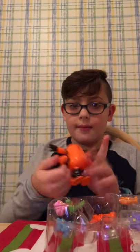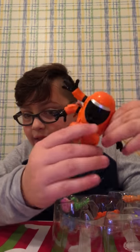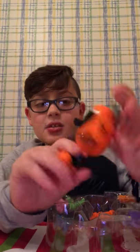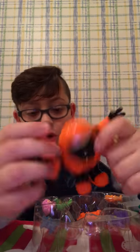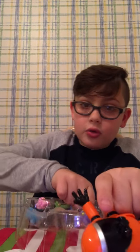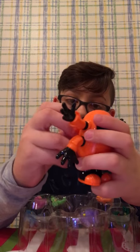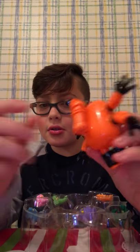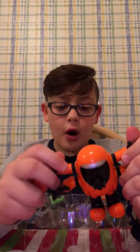In here we have the Bio Buster figure. He can move his legs like this — he can't twist his body or twist his head, but he has four arms that can move. He has his little tool right here and you could put it onto his back. That's what he looks like — he's pretty cool with his four arms, and he can hold all of our Fun Guys.